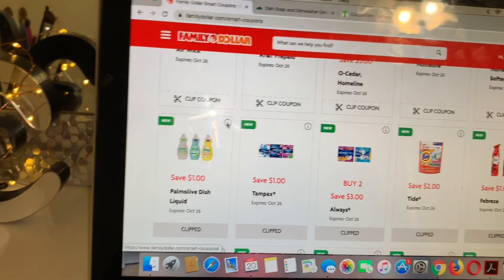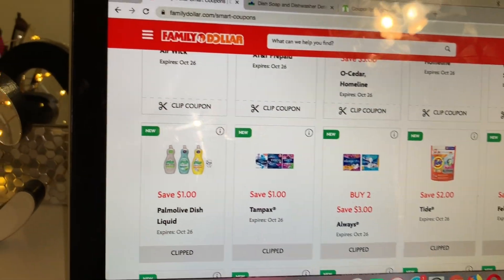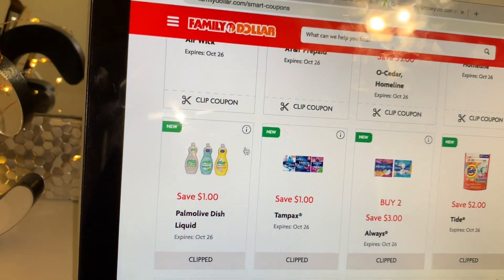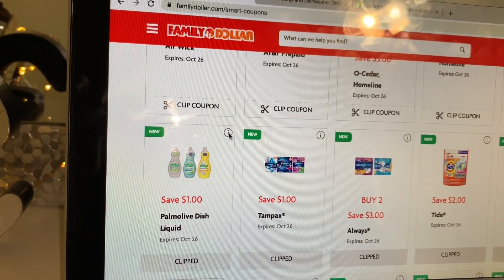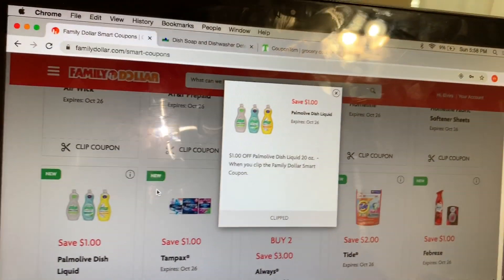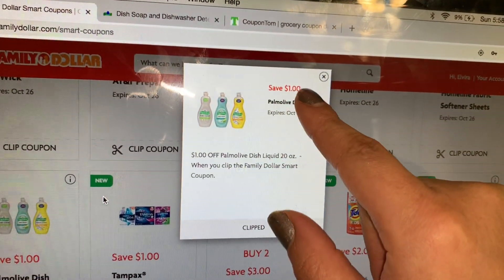I'll be sharing full breakdowns for Family Dollar in my next video — I was actually working on that but decided to share this first in case you guys need that product. Go to your Family Dollar store, thanks for watching, and I will see you back in my next video. Bye!